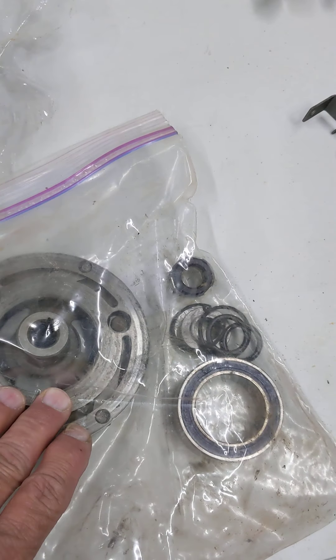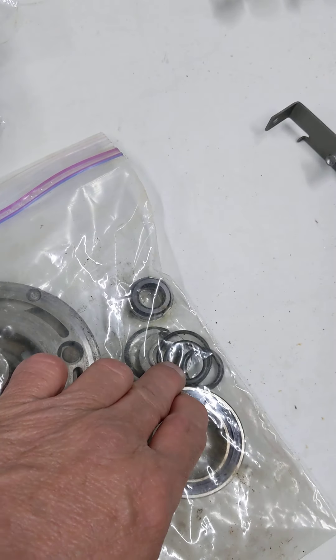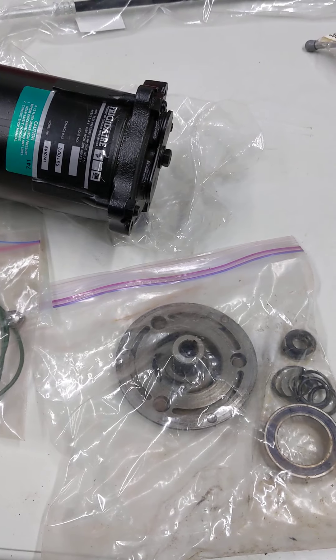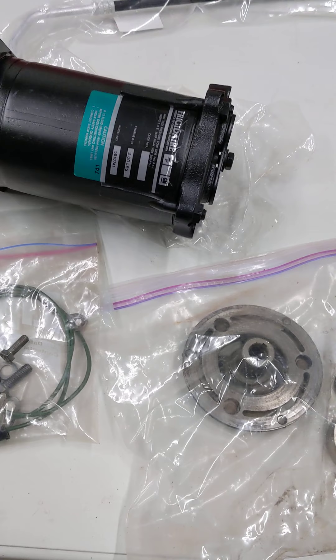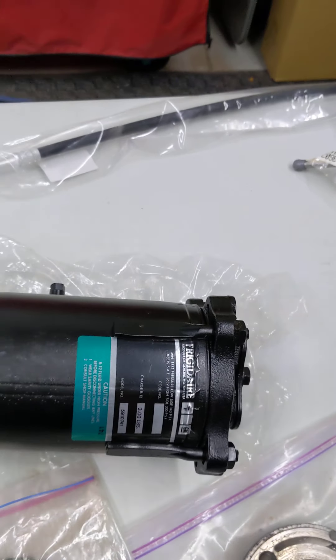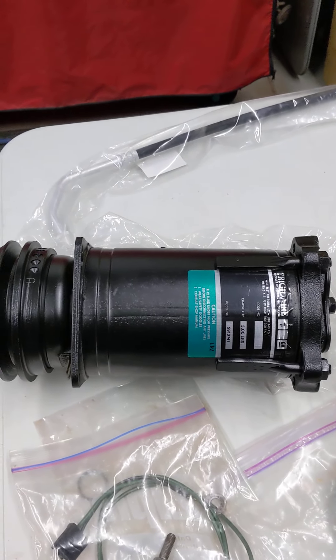Here's the bag of parts that got replaced on it. You can see we replaced some of the bearings, some O-rings, and a clutch plate. That's usually what goes inside of them — the seals go and the bearings start to make noise or they bind up. This is an axle-type compressor, very common on GM, Ford, Chrysler. They used them for years.